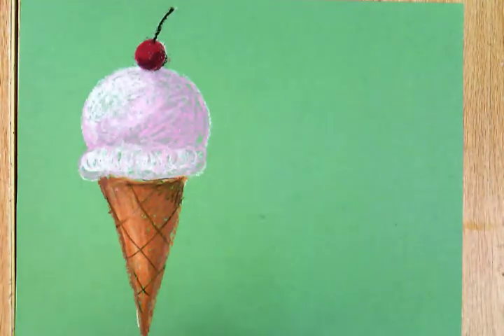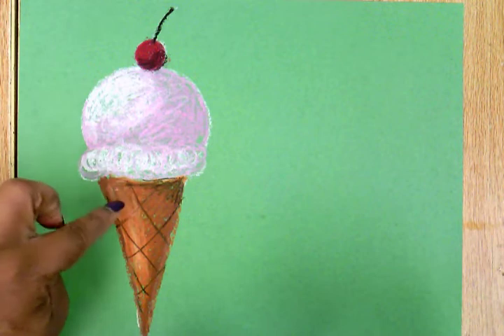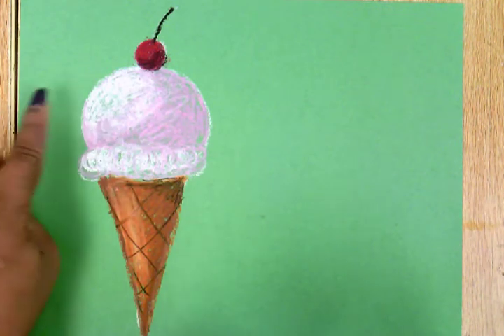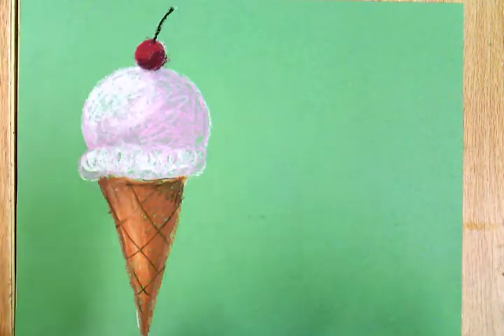Hi friends! Today we are going to draw ice cream cones just like the artist Wayne Thiebaud. I've already started one ice cream cone, and this ice cream cone has a triangle shaped cone, a round scoop with fluffy cream at the bottom, and a cherry on top.